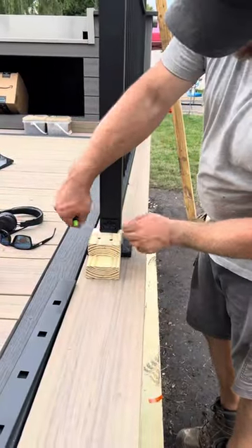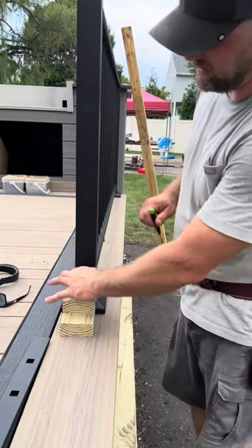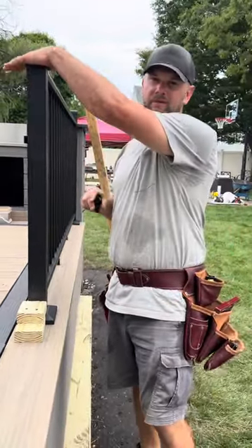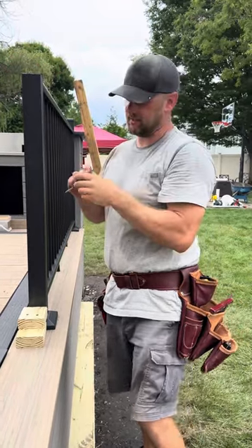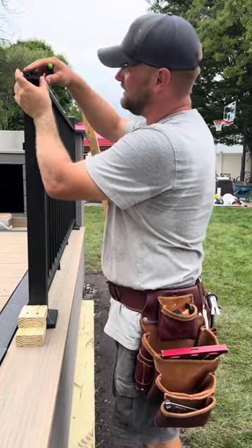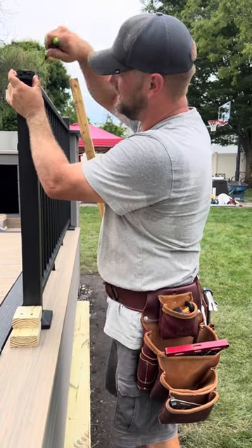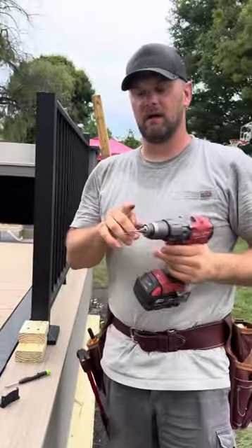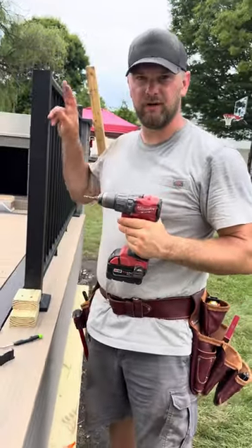All you do is center the bracket on the board and mark these two holes. Now on this particular rail, we are doing a cocktail rail, meaning the board's going on top. As you can see, I already cut this — it's cut at 36 inches. All I got to do is put this on top here and mark these two holes. Then you take a 1/8-inch metal bit and pre-drill for the screws.